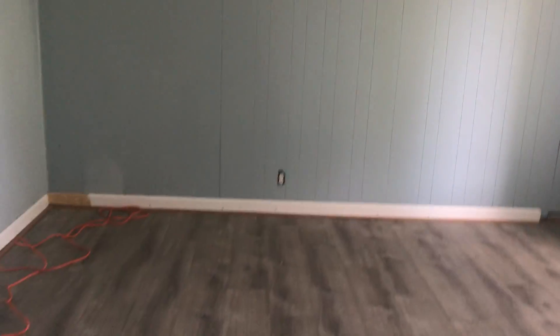They painted it blue in here, put up new trim. They put up nice laminate flooring, but the problem is the floor is weak underneath it.